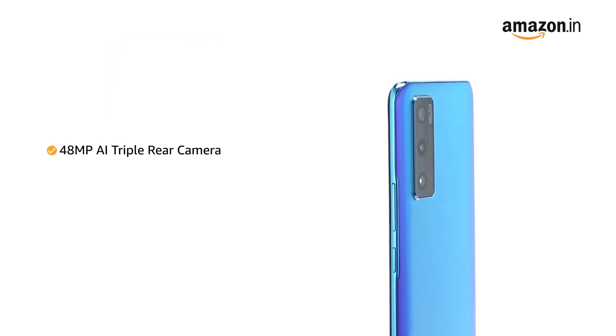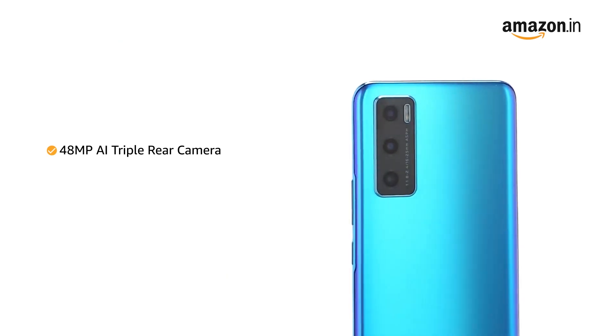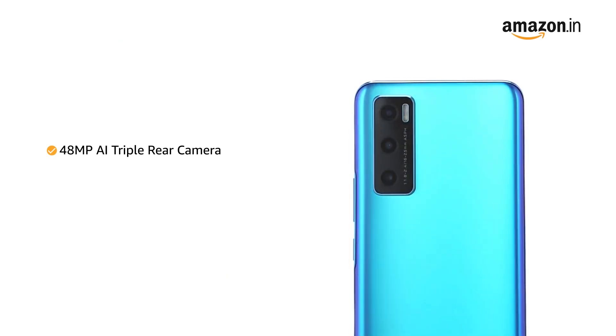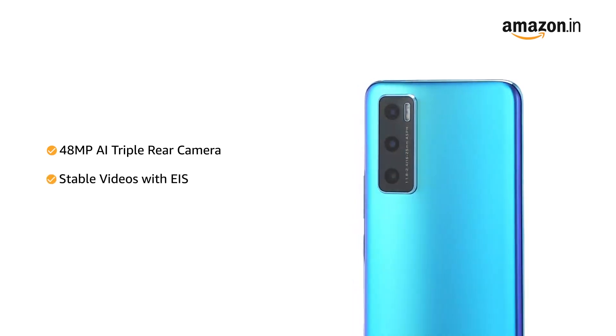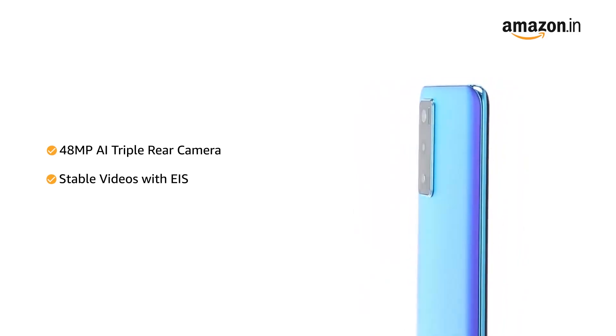Vivo V20 SE comes with a 48MP AI triple rear camera setup including a wide-angle and a macro camera. With EIS in the rear camera, you can record smooth and stable videos even while in motion.